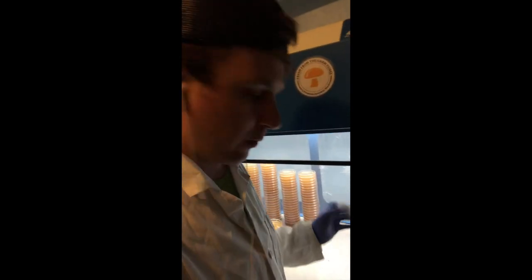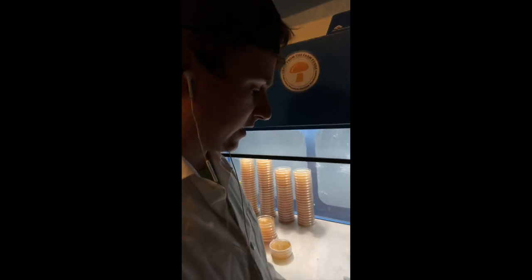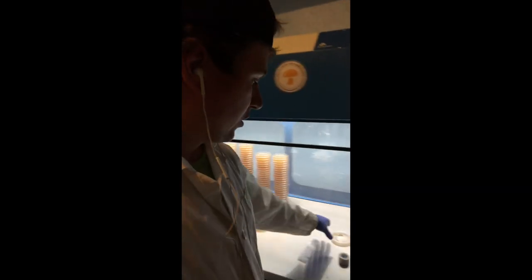Some people will use polypore tape on the outside of their plates, but I don't recommend this — especially if you're going to be using a culture over and over again to take wedges and expand your culture like I'm doing here. Polypore tape is going to leave a sticky residue that will attract dust and potential contaminants. Another reason is that it just doesn't hold up as well over time.